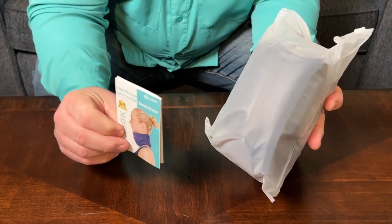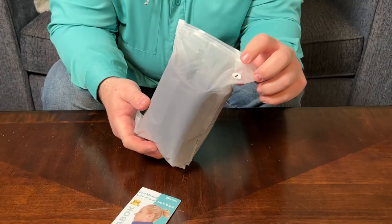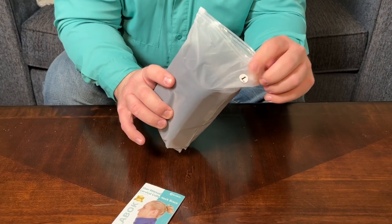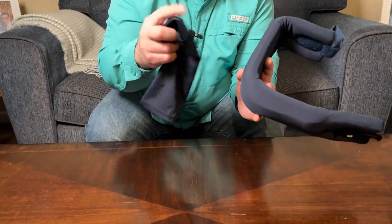Here is the user manual that you get with this neck brace, and it also comes packaged like this. It does have an L on it because I chose the large size, but there are other colors and sizes available. In the bag with the neck collar, you also get this sleeve.